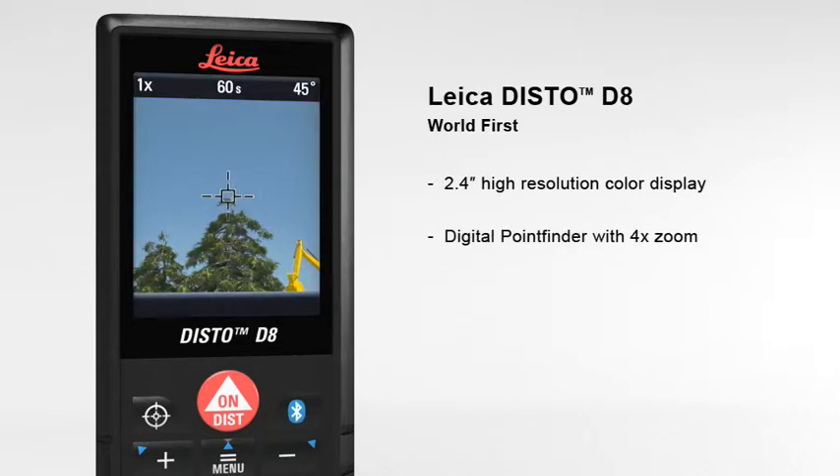The digital point finder with 4 times zoom makes finding the target much easier over long distances and even allows measurements to be taken in bright sunlight.